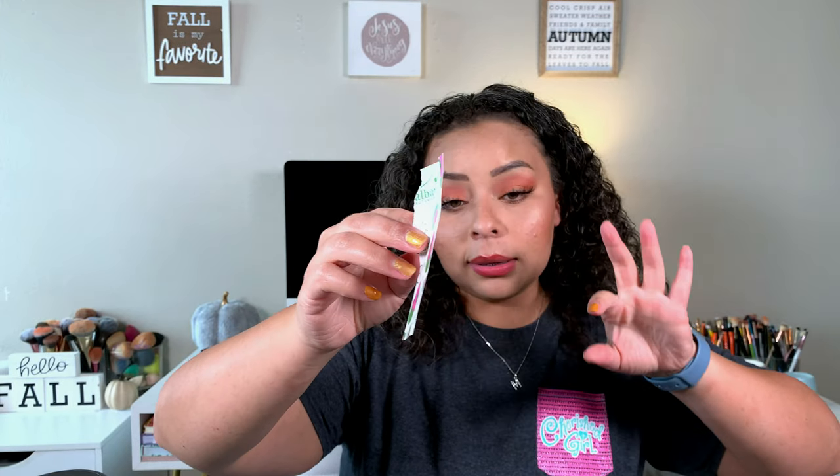I saved the box for a Dove Sensitive Skin soap — I use it for my lady parts — to show I finished one and had to open a new one. I also went through a little hand sanitizer. Then I finished an Elf Halo Glow setting card and two brow pencils — an LA Girl one and a Profusion eyebrow pencil. My last empty is the Alba Botanica acne dots — I went through two of them. Oh my gosh, these are really good. I like these better than the Mighty Patch, so I highly recommend them.